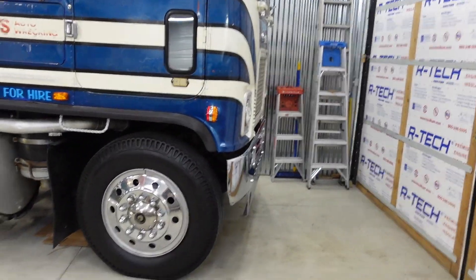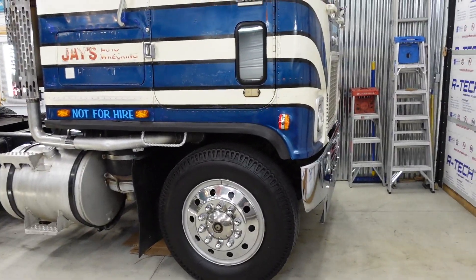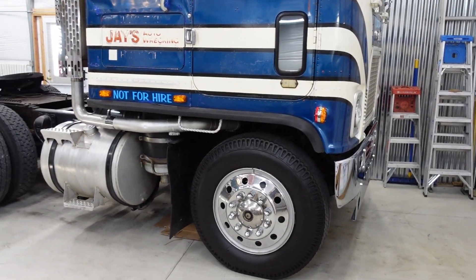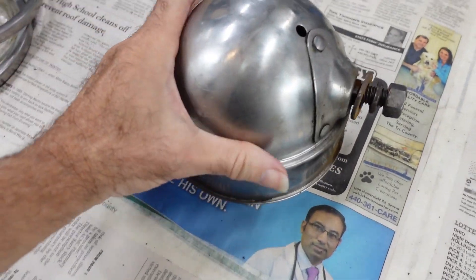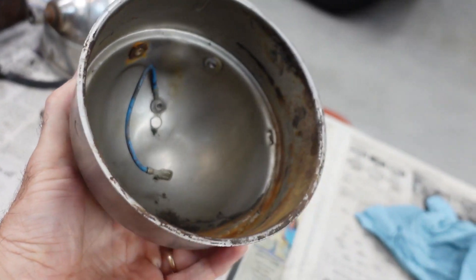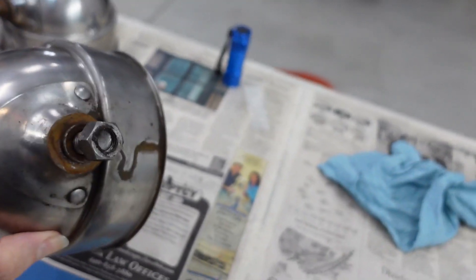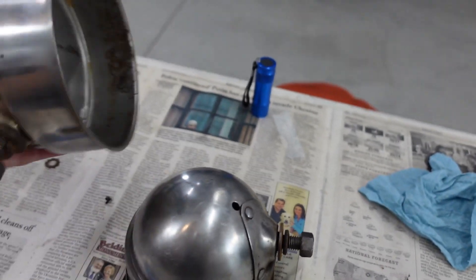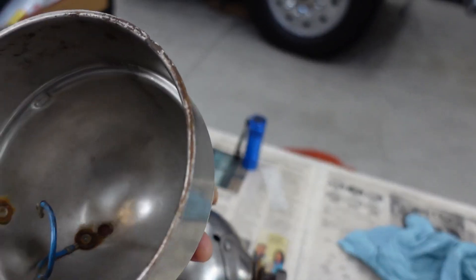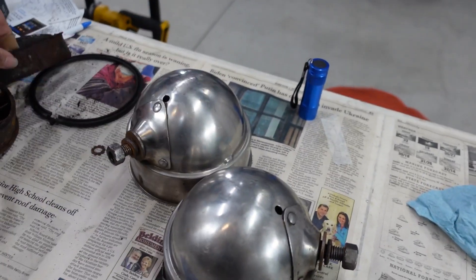I want to show you guys, I'm trying to restore the Perlux lights that came on BlueJ over there originally, and they looked pretty bad. So I've got them all apart. They are stainless, thankfully, so they do clean up. I haven't buffed those yet, I've just got them apart and kind of cleaned off. So those came apart okay.